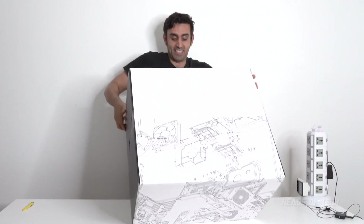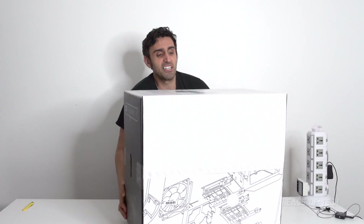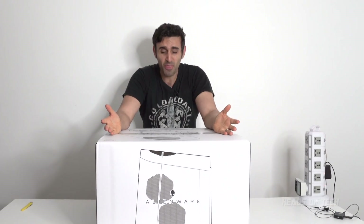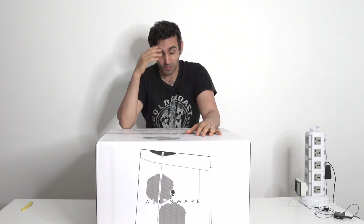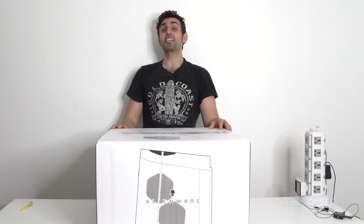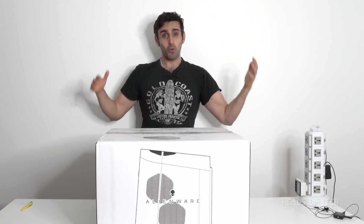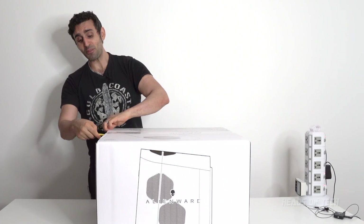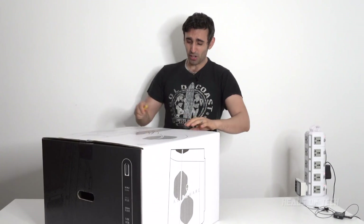Alright, this is the Alienware R12 Intel 11th Gen RTX 3080. I got this computer because the price of this computer was actually cheaper than the RTX 3080 brand new. What is going on in the world? I got this guy from eBay, from the official Dell store.